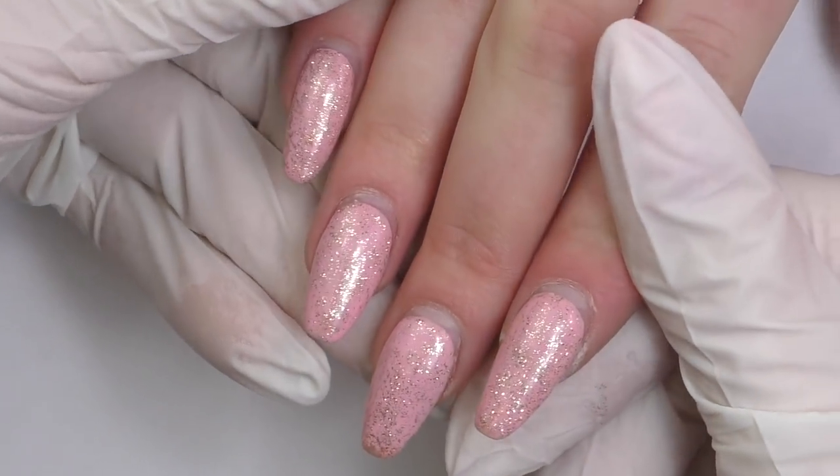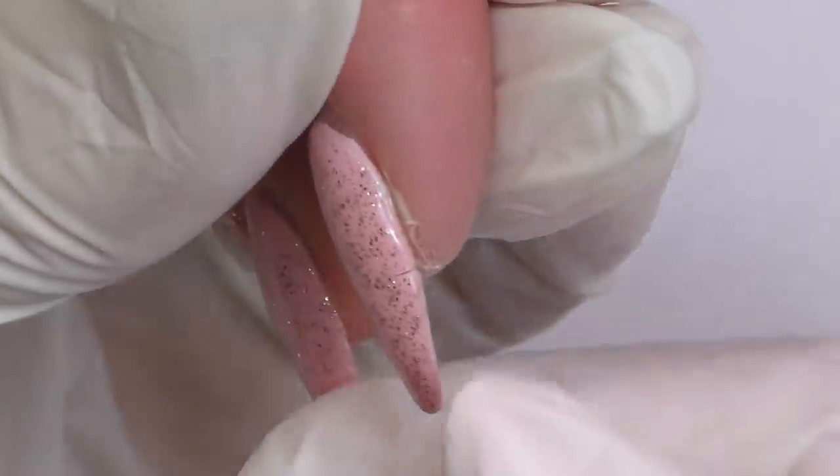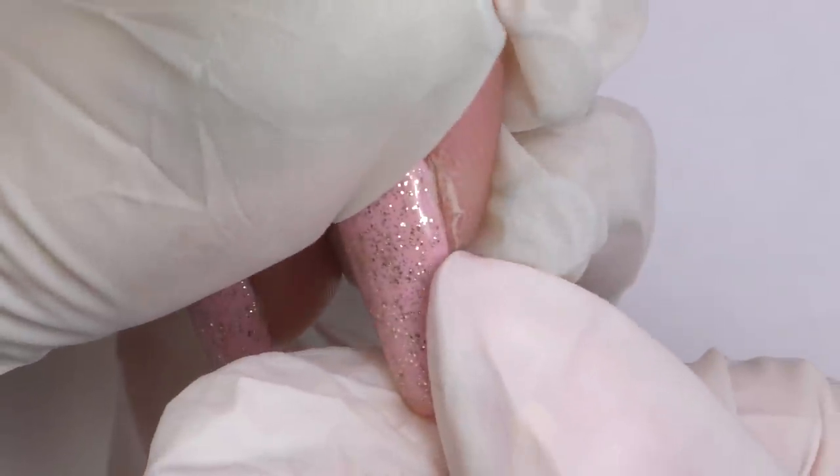If you would like to see a step-by-step transformation process of these nails that are about to break into beautiful French-style nails without taking them off, keep watching.